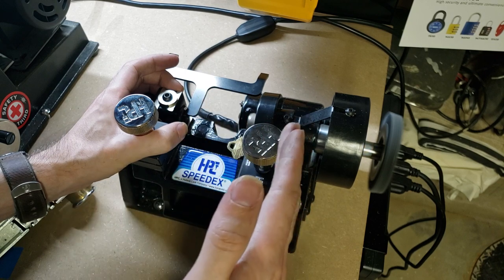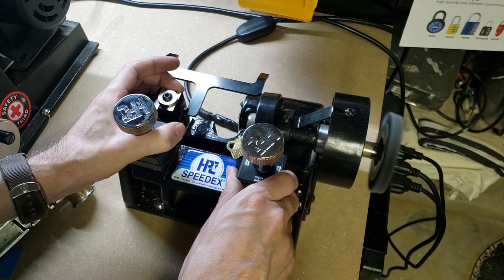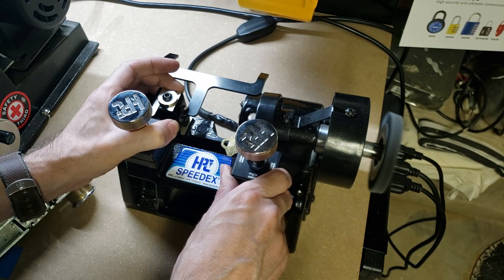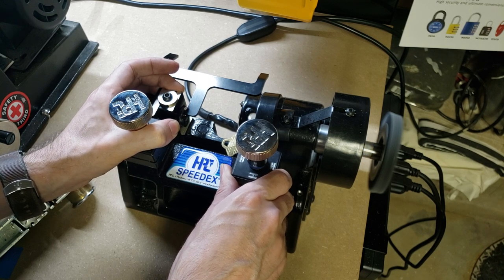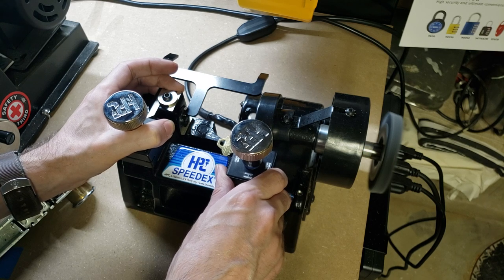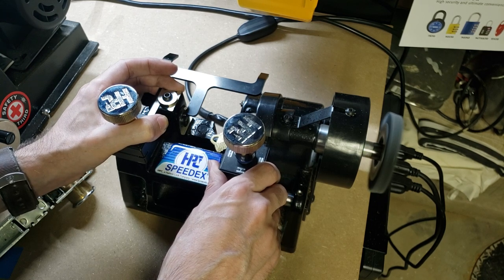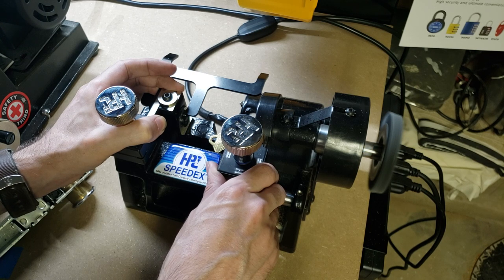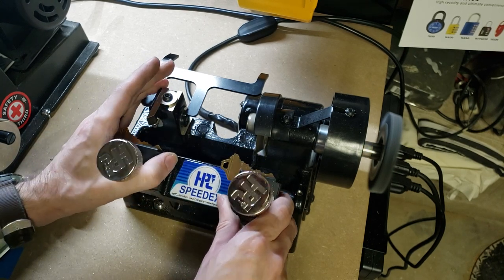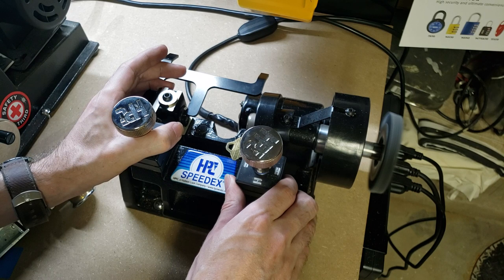Then we're going to move right to left with the cutter. Press in lightly and move slowly along. When you get to the end of each cut, release pressure a little bit so that the guide just rides along the slope of that cut very slowly. And there we go — that's our first pass. We're going to move back to the right without contacting the blade, and we're going to do another pass.